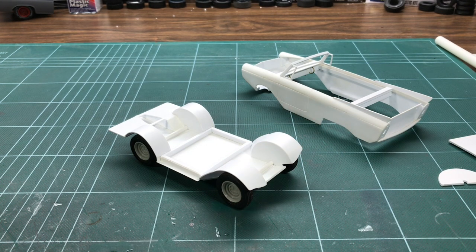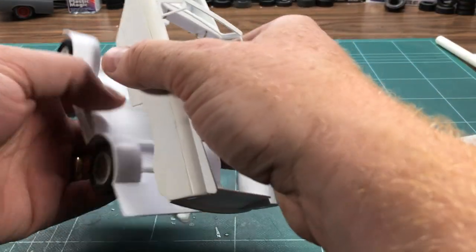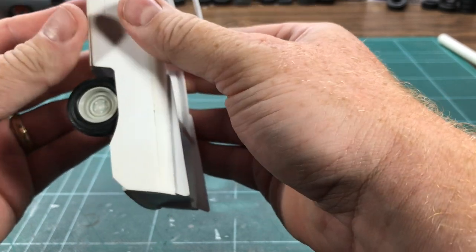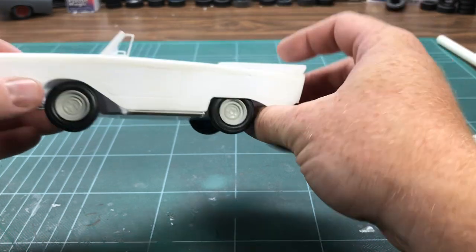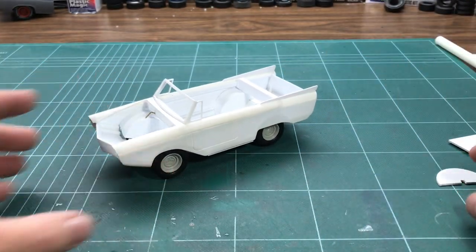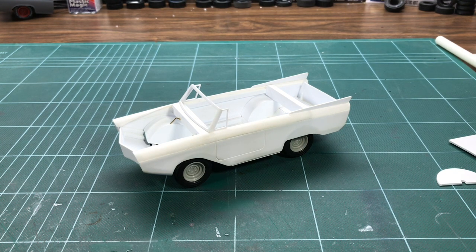And that's the Amphicar, and all else I can really talk to you about. I don't have the engine and stuff built yet, but that will be kind of what's happening next. Same with the interior. And it just goes together, and there it is. The Amphicar 770 — a complete scratch build from flat styrene, and other than wheels, tires, and some tubing. It's inspirational because this is the first time I'm doing a project like this, building a model that doesn't exist.